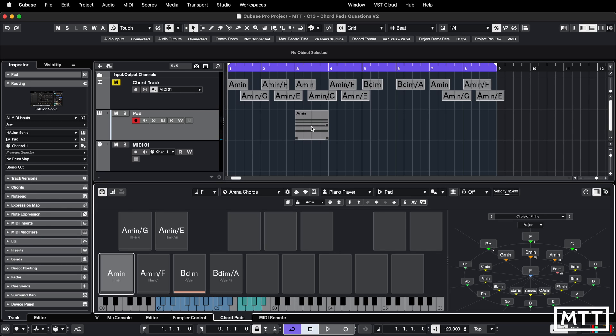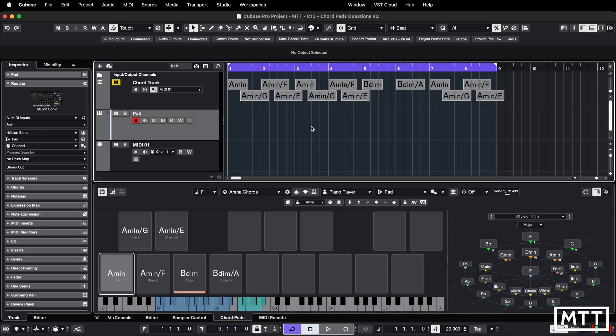So the question is how to get that pattern into your project. The way that I've found — and the only way that I've found, having spent quite a bit of time trying to work it out — is to record your performance. Once you've got your track set up, you'll basically just be recording MIDI, but what it does is filter that and put in the chord pad performance instead, if you've got chord pads active.